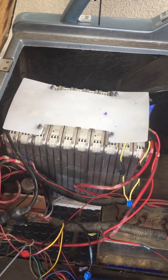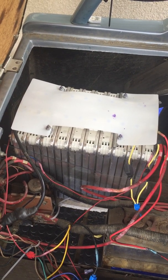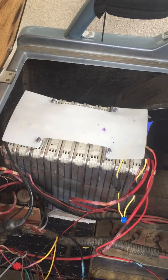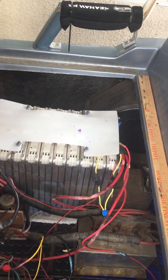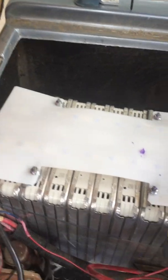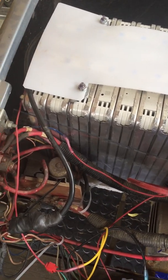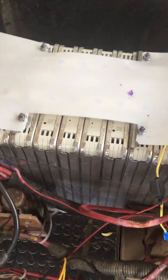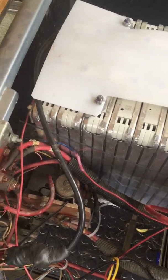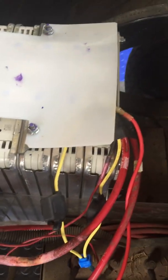These are actually Nissan Leaf batteries — generation 2, I think from a 2015 Nissan Leaf. You might be a little confused because I used the original wiring. You can see this big black wire, which is actually the positive side, and the red ones are actually on the negative side of the battery pack.